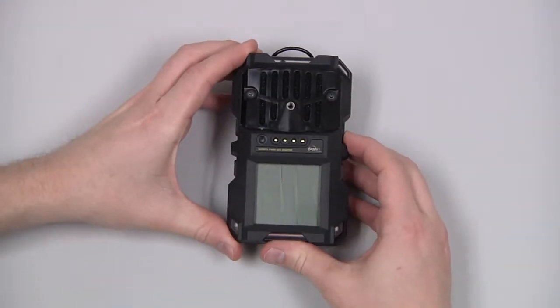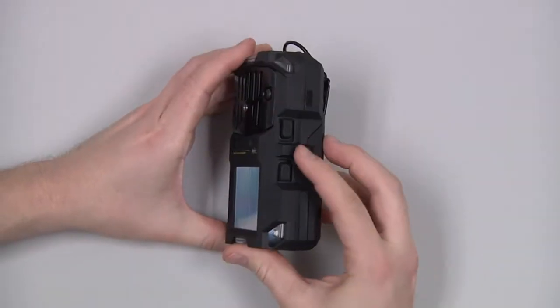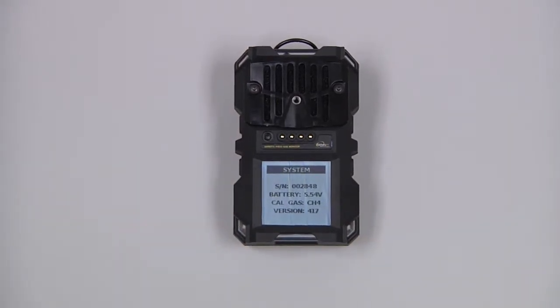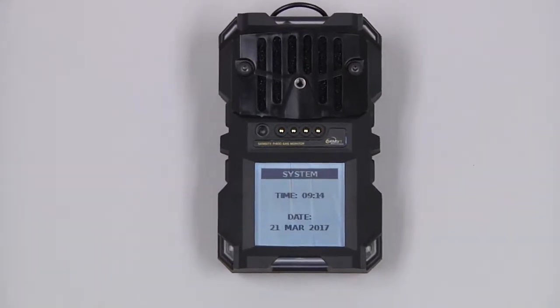We can then power the instrument on by pressing and holding the upper right button, or the circle button. There will be a system check, followed by a brief warm-up period.